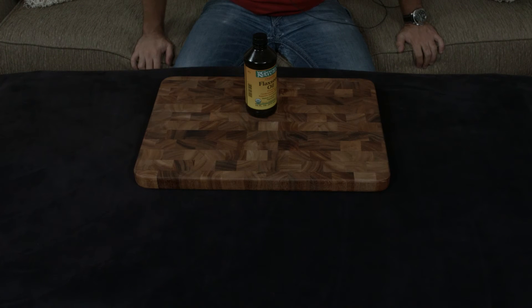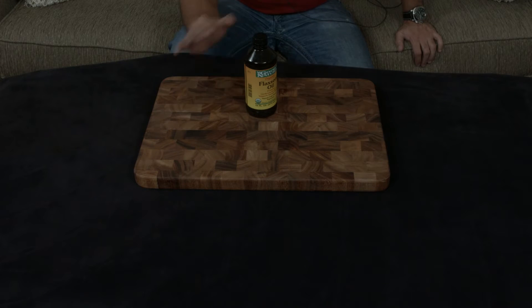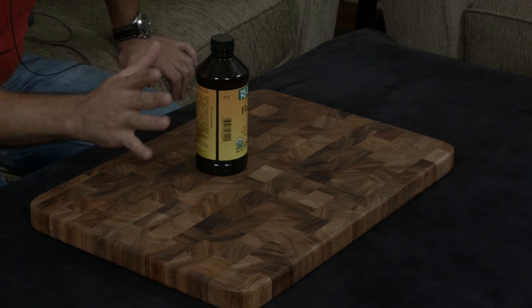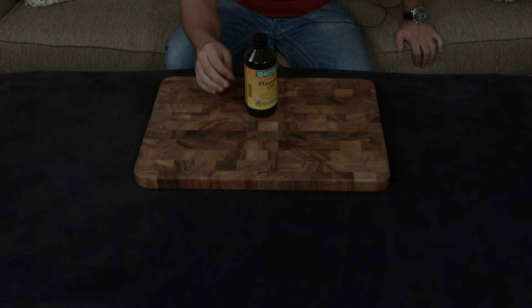I've made a couple of different videos going over how to season cast iron pans, how to season carbon steel skillets. A lot of people have asked me to clarify what my favorite flaxseed oil is. Flaxseed oil is above and beyond — because of the way it polymerizes and works on a chemical level — the best type of oil to use to season any sort of metal that you're cooking with.